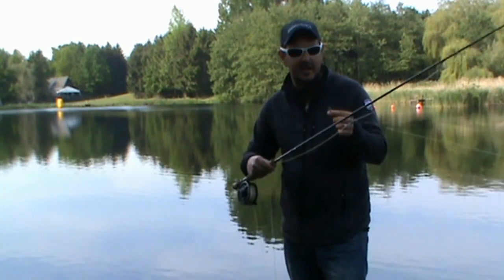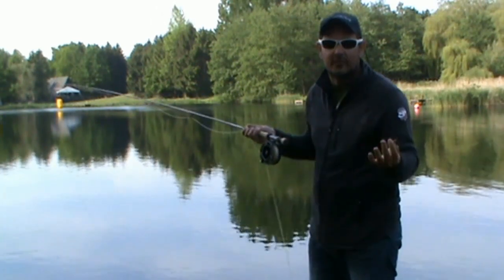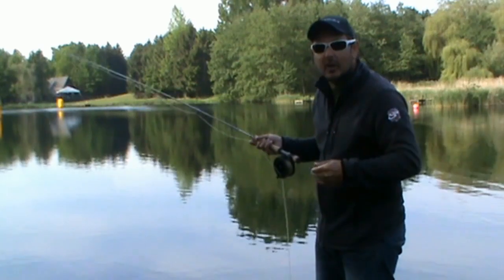Just going to start off with a single fly on a 12-foot leader, 8-pound Sierra fluorocarbon, and we'll give it a go and see how we get on.